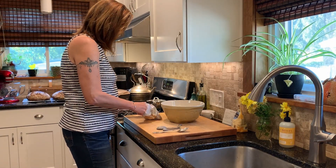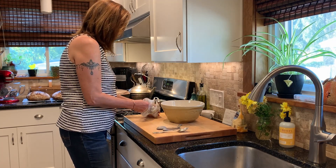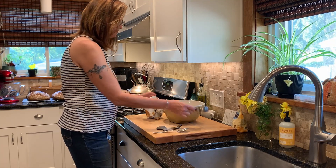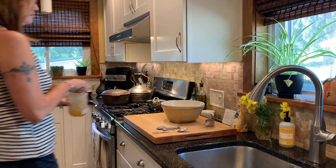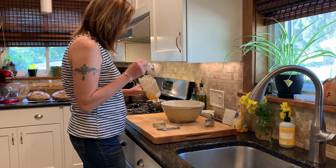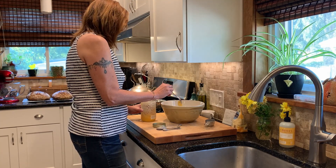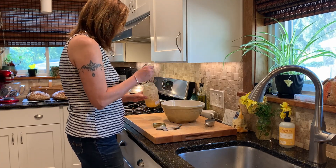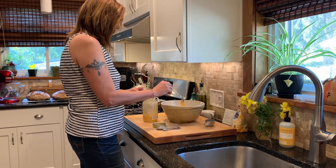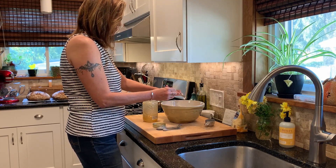The next ingredient is the sugar, and here again is a place where you can play. This recipe called for a mixture of brown sugar and honey. You could also use white sugar, natural cane sugar, all honey, or honey and maple syrup — you could try whatever you want, it'll come out delicious. You can even decrease the amount of sugar a little bit. This called for a third of a cup of brown sugar and two tablespoons of honey, and it's delicious, but if I had cut that brown sugar down to even a quarter of a cup it probably still would have been just as delicious.